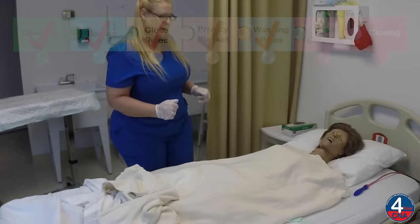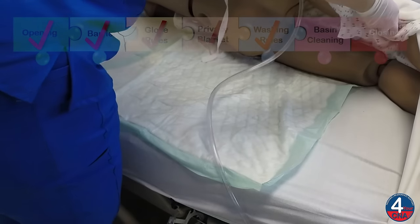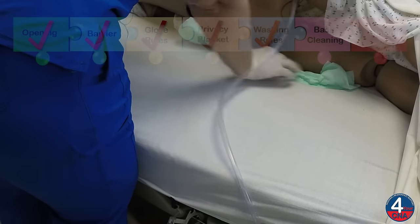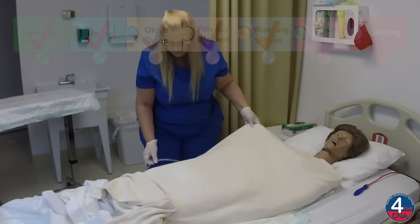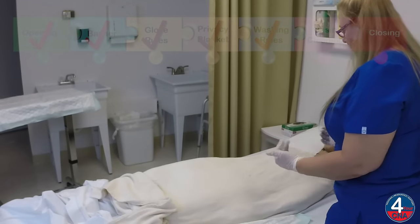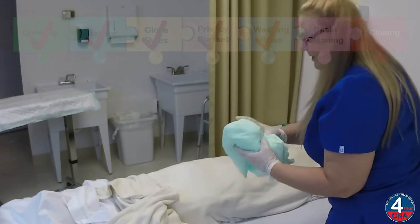Okay, Ms. Jones, I need to remove the chucks from under you. Can I get you to scoot toward me, please? Thank you. And can I get you to roll up on your left side? One, two, three. Thank you. I'll roll this soiled chucks toward the patient and tuck it under her hip. Come on back, Ms. Jones, and scoot back to the middle, making sure the patient is not laying on that catheter tubing. Okay, Ms. Jones, can you scoot toward me again, please? Thank you, and roll up on your right side. And I'm going to remove that chucks from the bed. Okay, you can scoot back to the middle. Thank you. This is going to be thrown away.